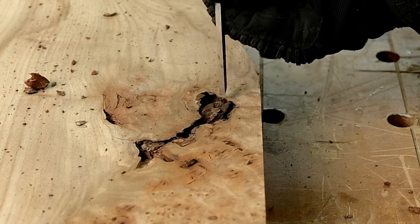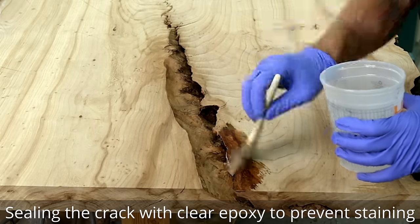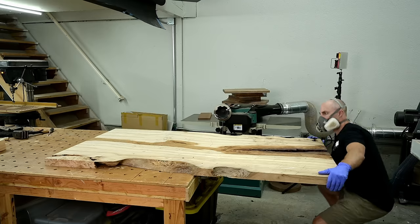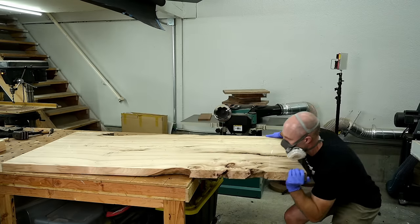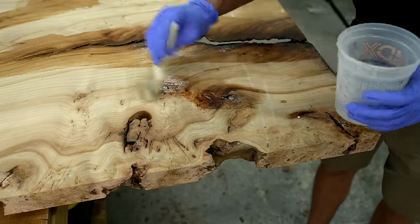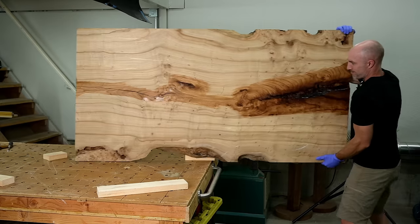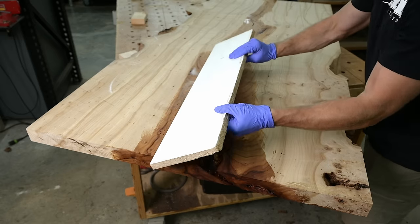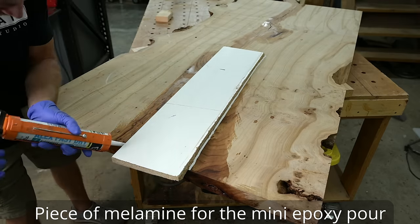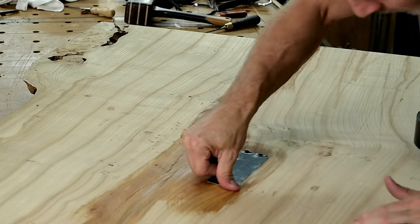This isn't going to be an epoxy table per se, but there is a rather large, noticeable, in-the-way but really cool natural crack that runs about a quarter of the length of the table. I'm sealing it with clear epoxy because we're going to fill that void with jet black epoxy — the clear is going to prevent any staining on this light wood. A question I get all the time is why I always use black epoxy, and in my opinion black is actually the most discreet color because a lot of these woods have natural black streaks and it resembles more of a shadow.